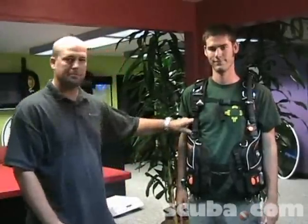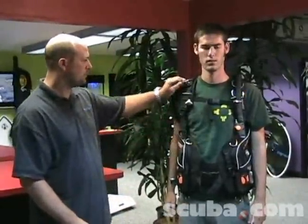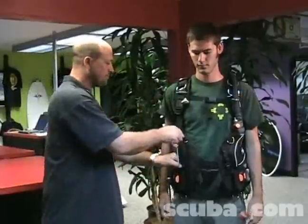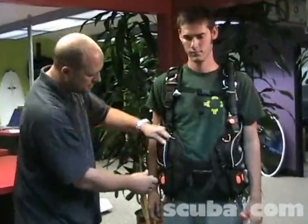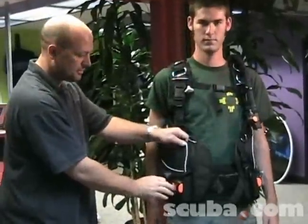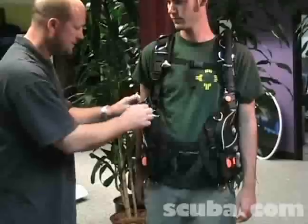This BCD is the Platina Evolution Cubic. This one is loaded with features — plenty of storage with big, large pockets, lots of D-rings to clip things to, and an integrated weight system with their patented locking design. This ensures that the weights won't fall out by accident.